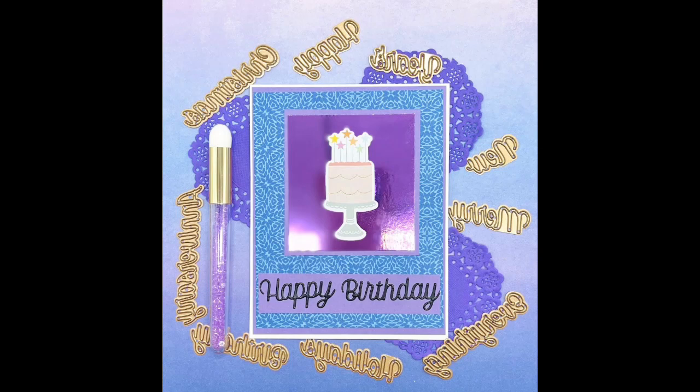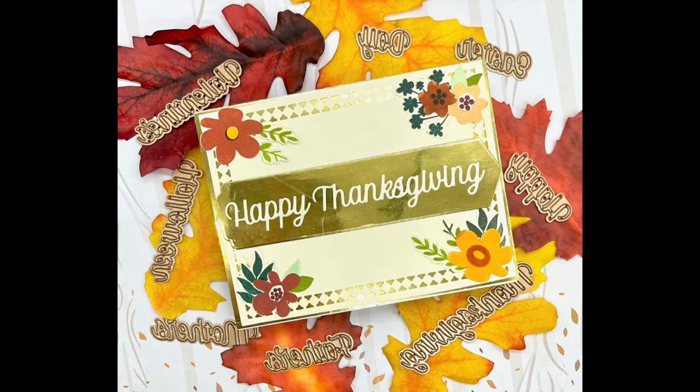Hi, thanks for joining me. I'm going to be making two cards today for Spellbinders. They sent me some products to make some cards and videos and social media posts with. My first card is a happy birthday card and my second is a happy Thanksgiving card.